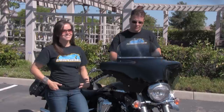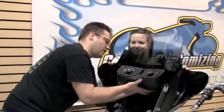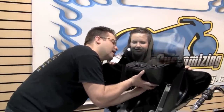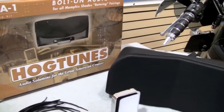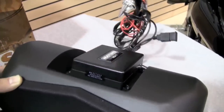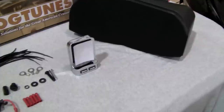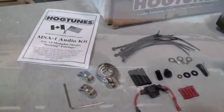The Hogtune speaker system is a large speaker that mounts directly to the Memphis Shades Batwing fairing. Installation is quite simple — Kelly and I have an install video that will show you exactly how that process is done. For less than $700 you can put speakers and an audio system on your motorcycle. The Hogtune speaker system comes with two four-and-a-quarter inch speakers, a 50-watt amp, USB charge port, audio perch with volume control, as well as all necessary hardware and complete instructions. It'll play any MP3 player and it sounds great.